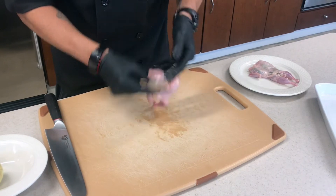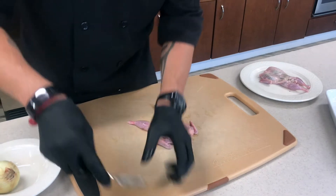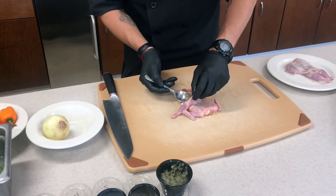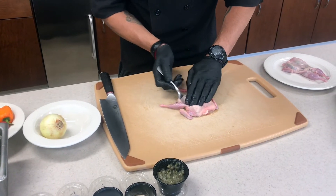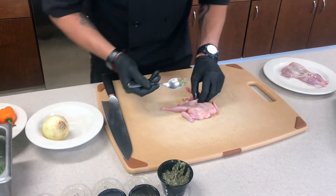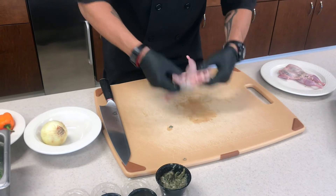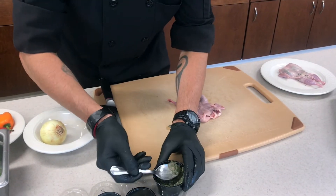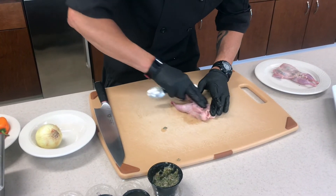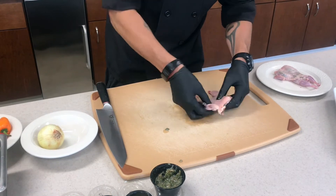You'll do the same thing on the back side, just a little bit. And what we're going to do is take our rub and just put it in where we just made our little space. And then again on the back side. And that is how we rub up our quail.